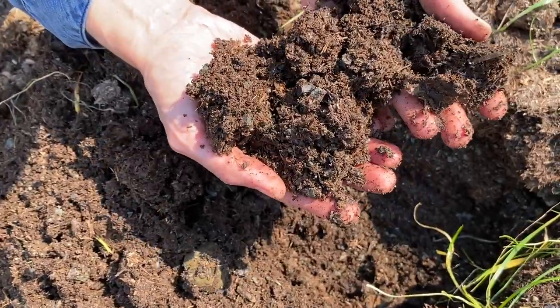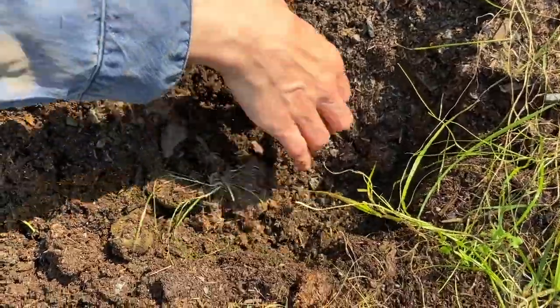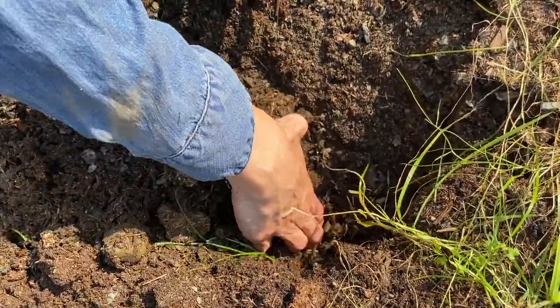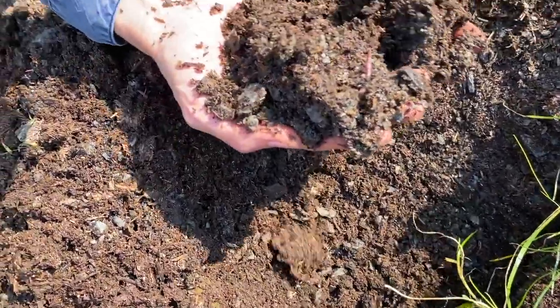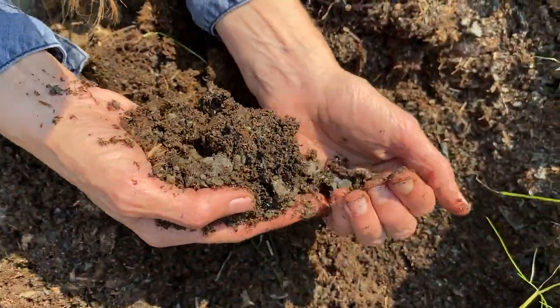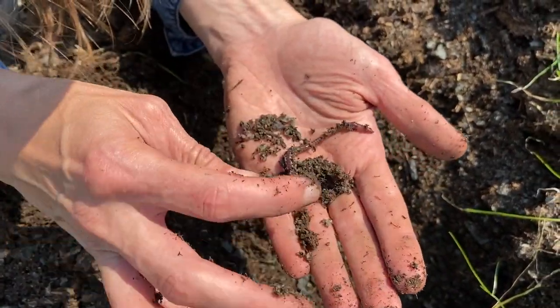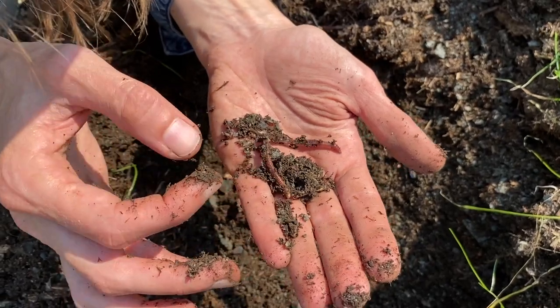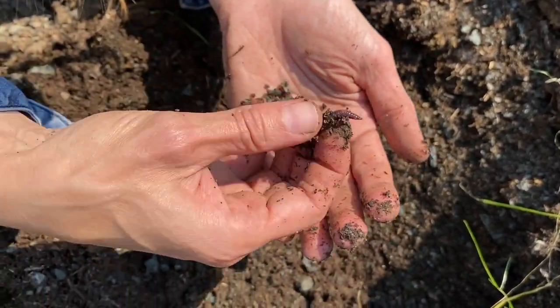This one's still breaking down a bit — you've got some grass fibers in here still. Oh, there we go — there's a little worm. They're just deeper because of the heat. Little guy, he's so purple. I mean, what an amazing creature. How important are they?